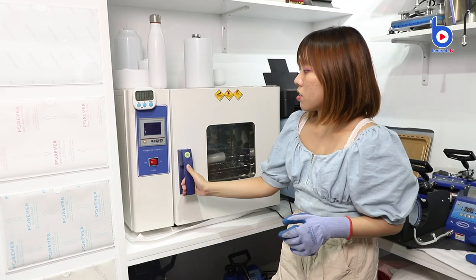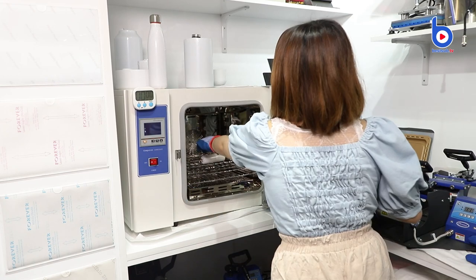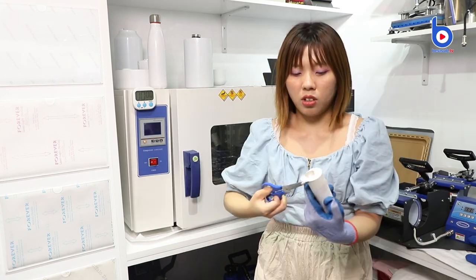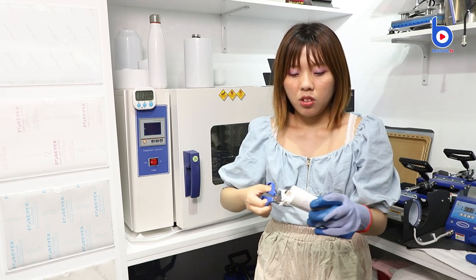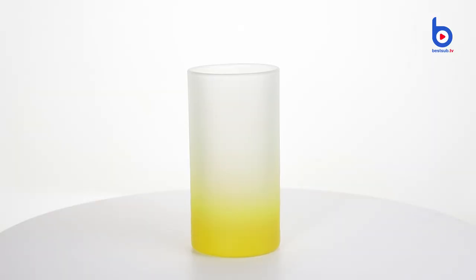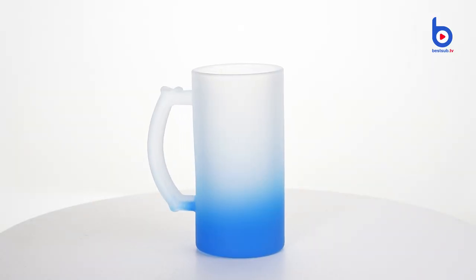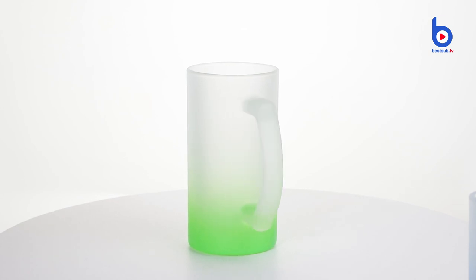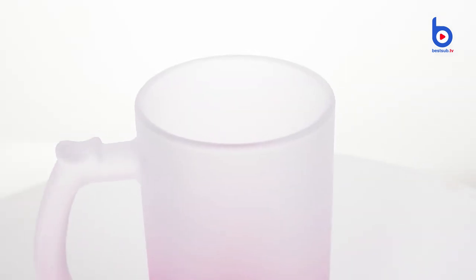Time is up. Let's take out the shot glass and check the printout image.